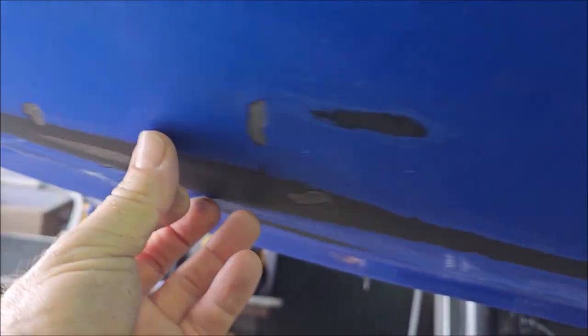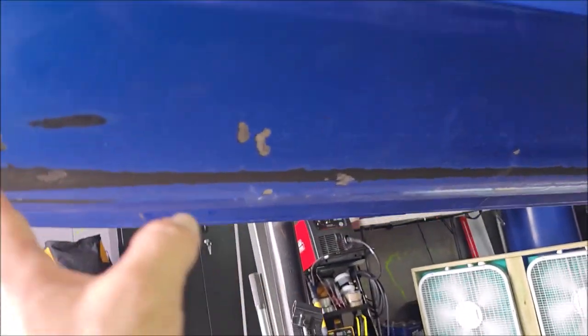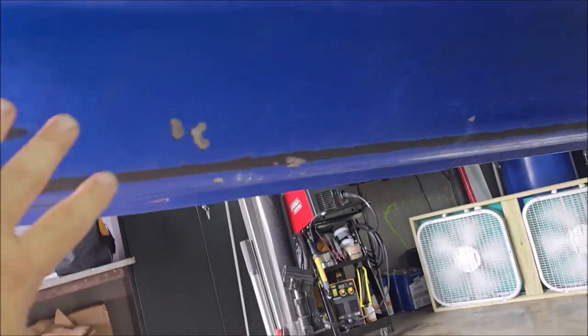Nothing is through, none of the fiberglass is damaged, but now it's all cleaned up and ready to get lined. I will probably put some adhesion promoter on just this area, just because it's going to need it. I'll put a little bit here where it's missing some stuff too.